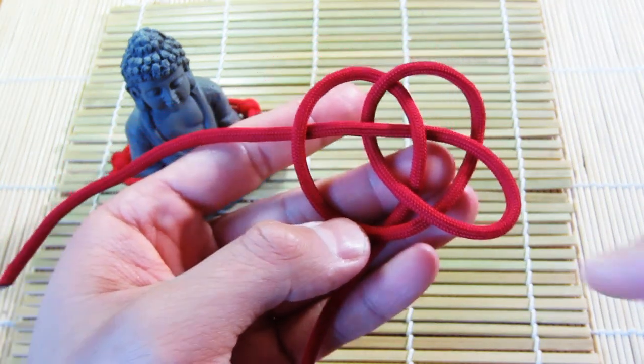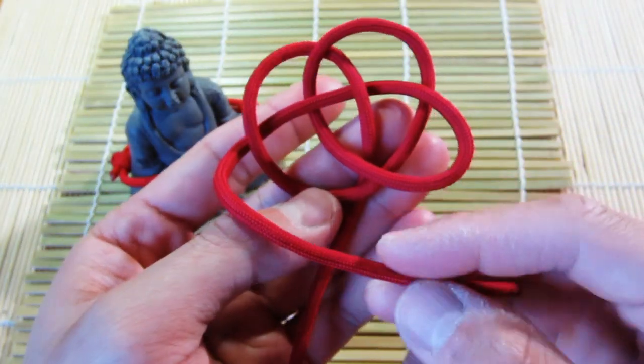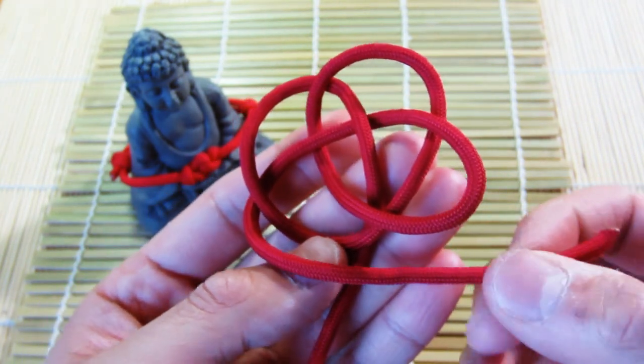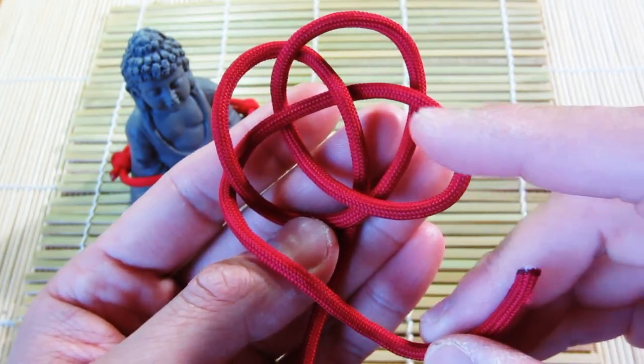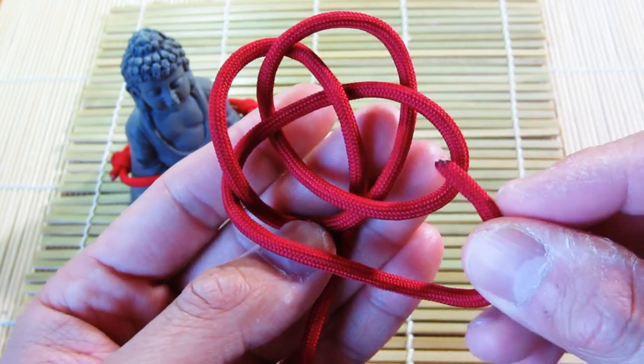From there, grab the strand you were working with and bring it around — nothing too fancy yet, just brought it around here. Now you'll see this loop here — it kind of looks like a three-leaf clover. On this third loop here you're going to continue the pattern.